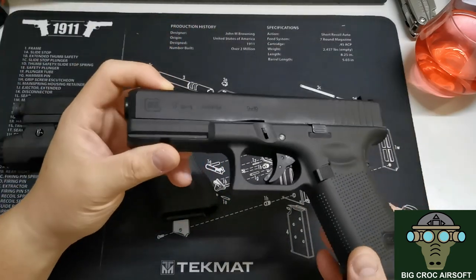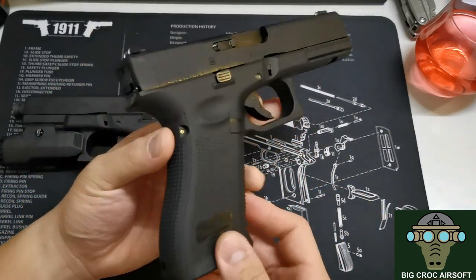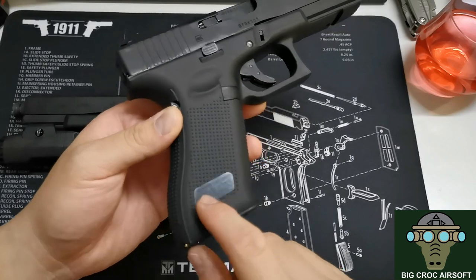Briefly looking at the markings: you get the Glock logo, '17 Gen 5,' 'Made in Austria,' 9mm, and then some official licensed product markings by Glock.